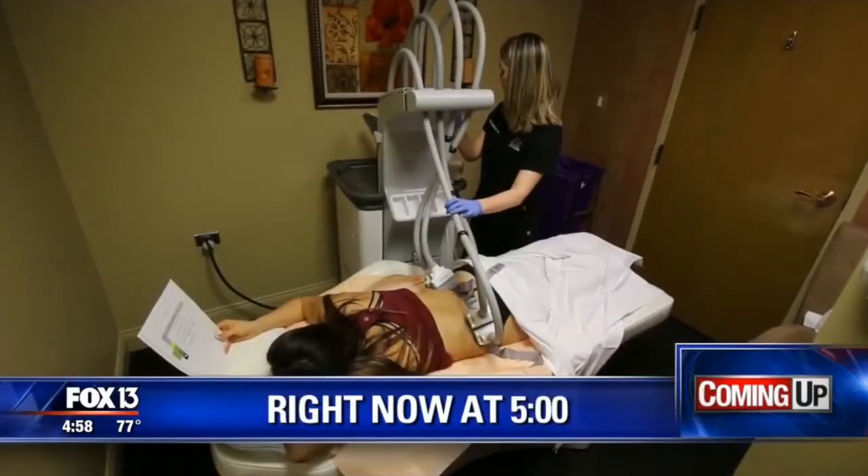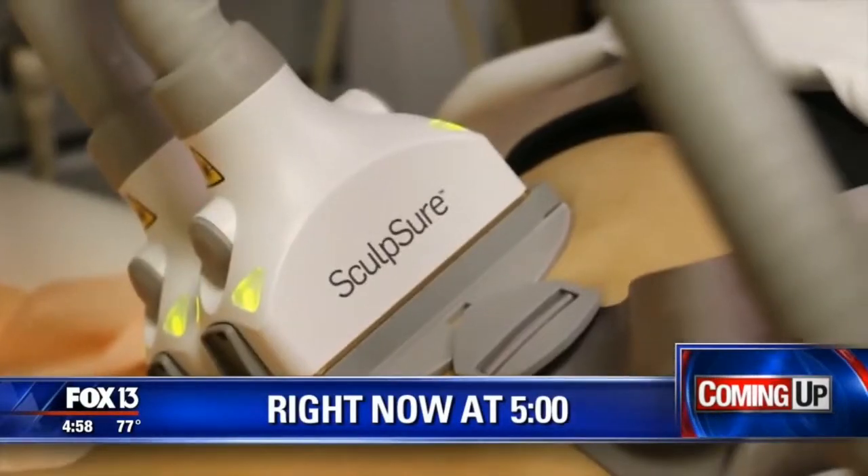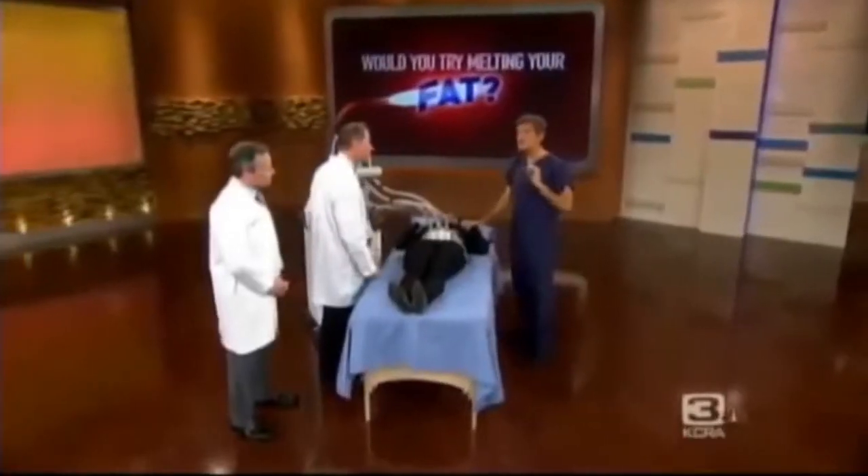My skinny jeans right now would be saying, 'Why are you neglecting me?' because I can't get into them. No surgery required — from your tummy to your love handles, this new treatment is promising to target the fat that just won't budge. A new body contouring treatment on the market is exciting for both patients and their doctors. It's called SculpSure, and it actually melts away your fat. Dermatologists and plastic surgeons around the country are calling this a game changer in fat removal.